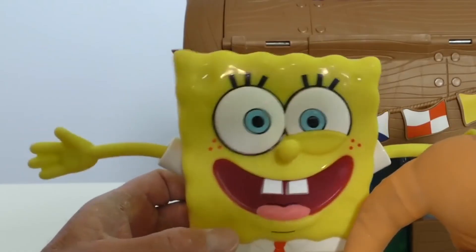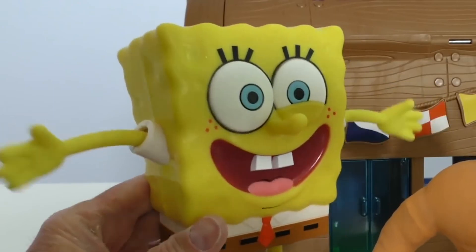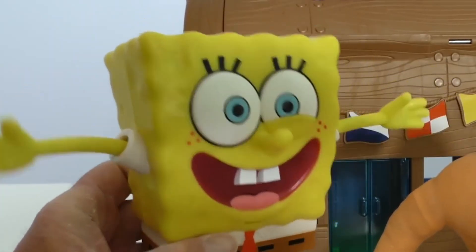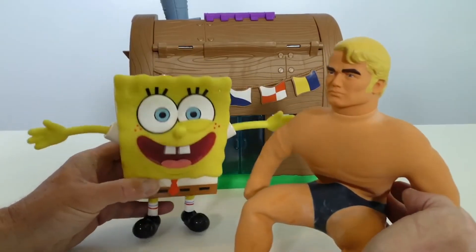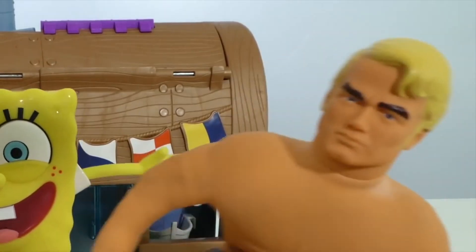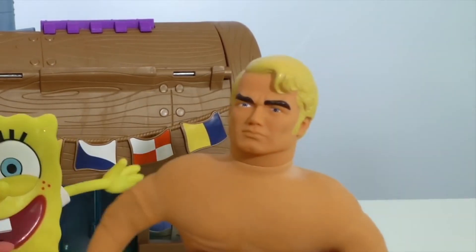If you have a SpongeBob fan at home, the SpongeBob StretchPants is definitely worth checking out. Be sure to check out the link to the SpongeBob StretchPants below for the best deals available. We also have links below to similar product reviews if you want to explore some other options. That's all for now!